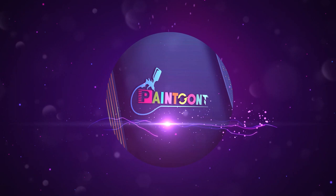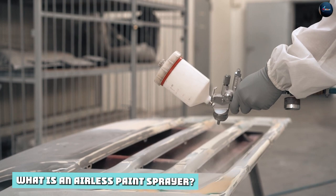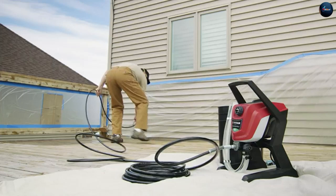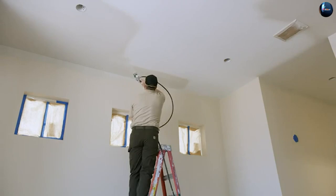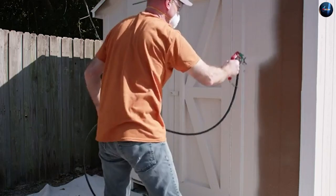What is an airless paint sprayer? An airless paint sprayer is a type of paint sprayer that uses high pressure to atomize the paint and apply it to the surface. The pressure is generated by a motor which pumps the paint through a small tip, breaking it up into fine droplets that are then sprayed onto the surface. Airless paint sprayers are known for their speed and efficiency, as they can cover large areas in a short amount of time.